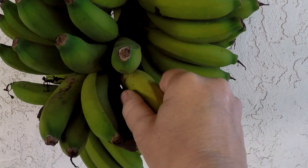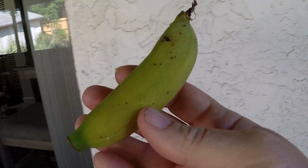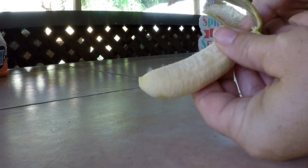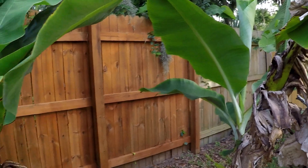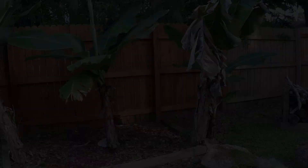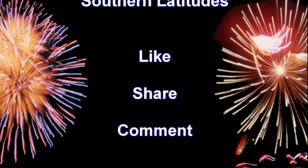I took one off — it's perfectly ripe. Oh my goodness. So there you go, there's the different stages of banana trees. Hope you enjoyed this video. Thank you.